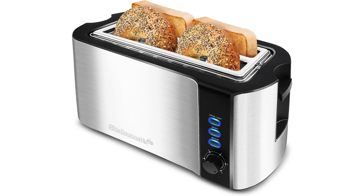The toaster is equipped with a removable crumb tray, making cleanup a breeze. The crumb tray collects any crumbs or debris that fall during the toasting process, preventing them from accumulating in the toaster. You can simply slide out the tray, empty it, and slide it back in for hassle-free maintenance.